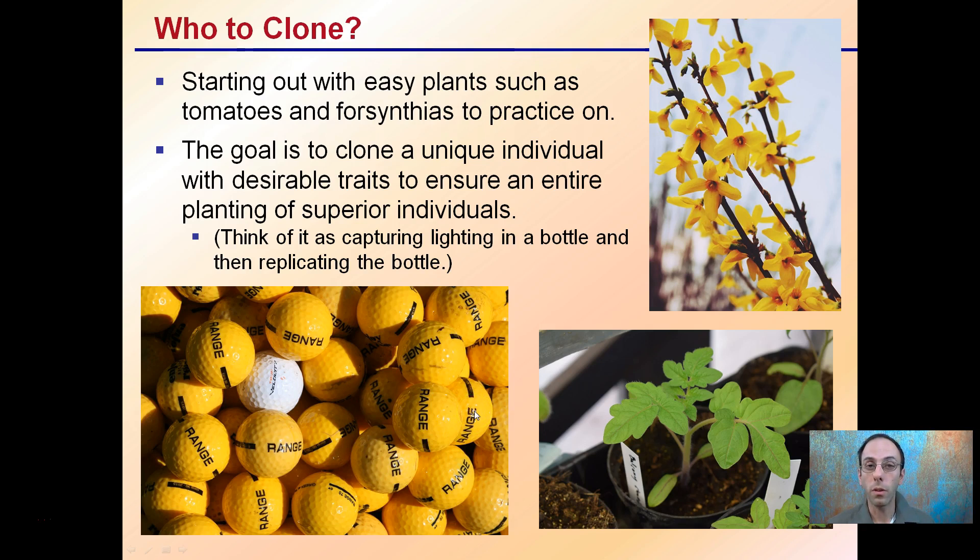So who to clone? Starting out with easy plants such as tomatoes or fuchsias to practice on might be a good initial plant to start with. The goal is to clone a unique individual with desirable traits to ensure an entire planting of superior individuals. Start with the tomatoes or fuchsias — they're really easy and can help you refine your techniques before you go on to cannabis or other crops.